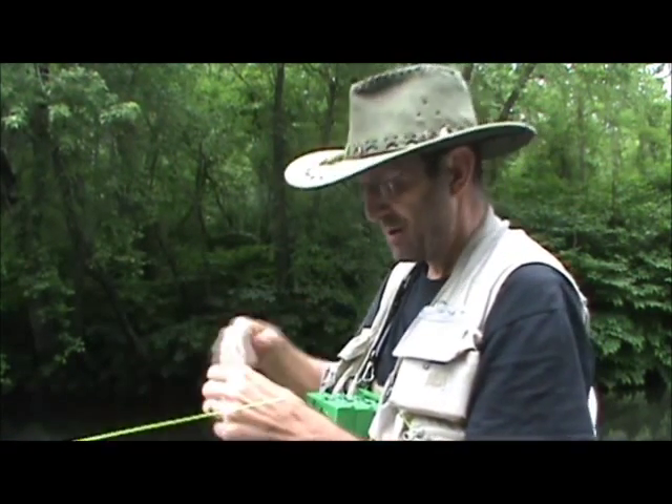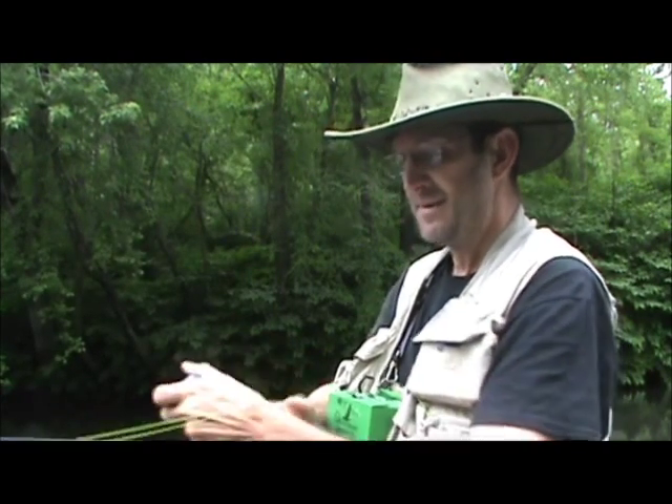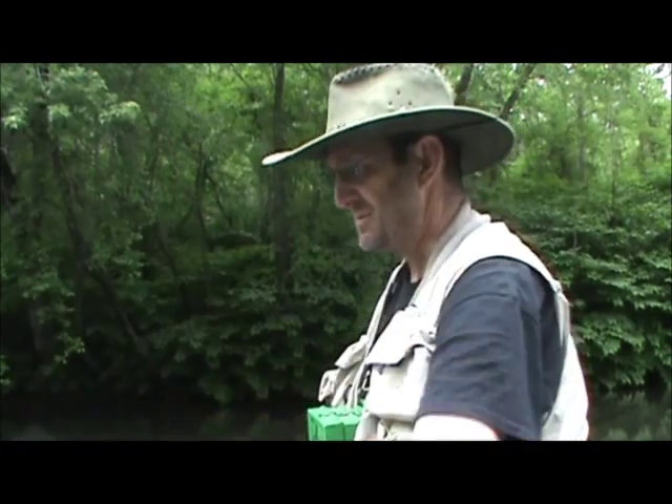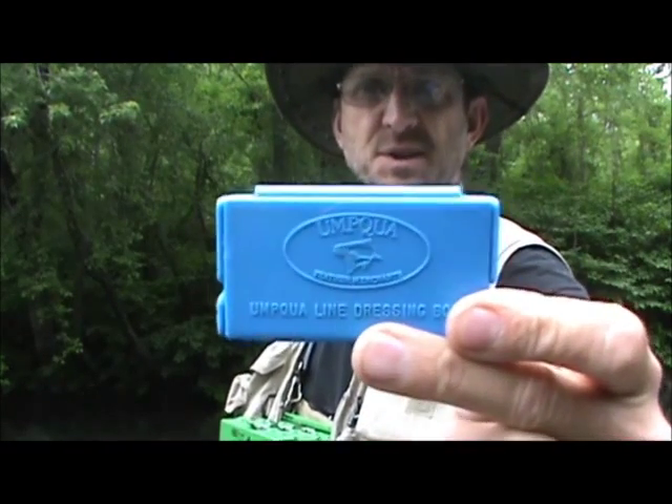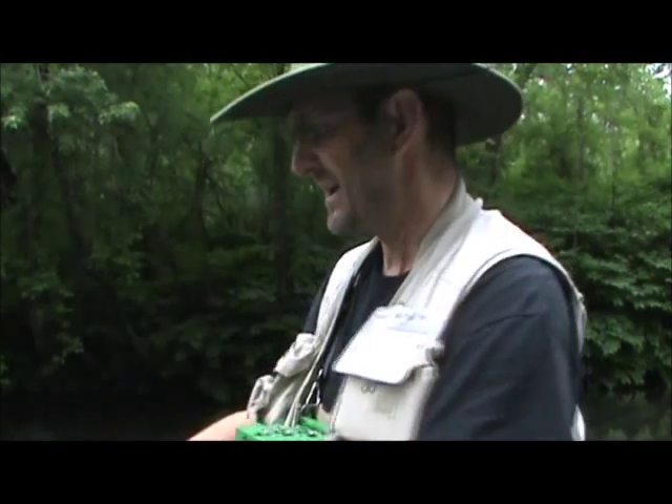What I'm also going to do is clean my line. I really found this really, really good — this is an Umpqua fly line cleaning box. You can see there's a hole in that end and a hole in that end.